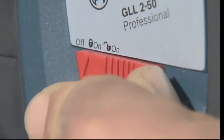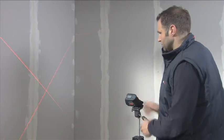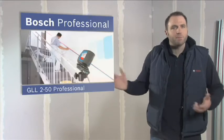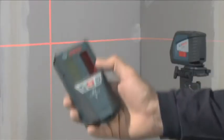Simply activate the pendulum lock and you can also project inclined lines. Precise work such as lining up tiles, installing partitions or aligning stair rails is no longer a problem with the GLL250 Professional.